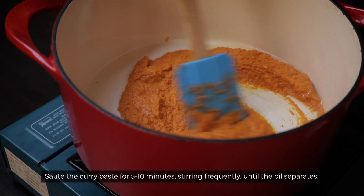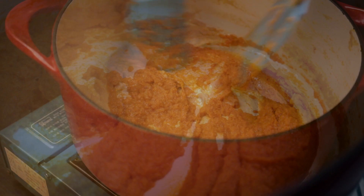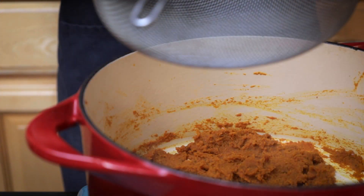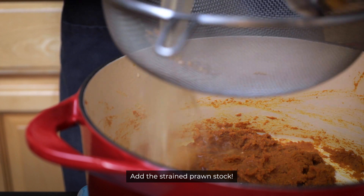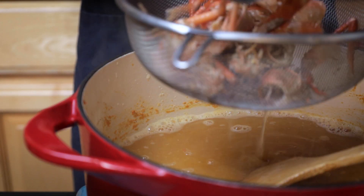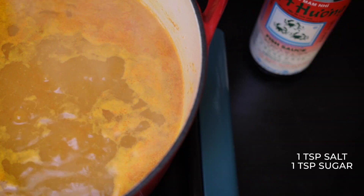I have a little bit of water. I'm going to use the water. I will add the water.